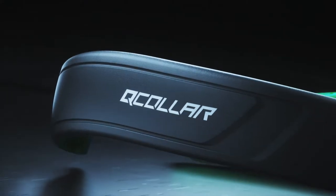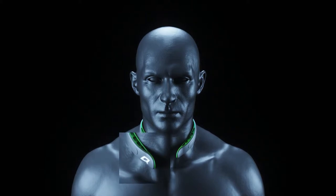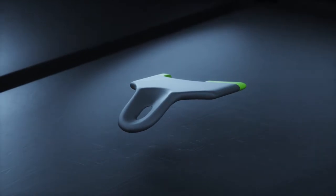Welcome to your new Q-collar. Place the collar directly on your neck. The logo should be right side up. The FitCheck tool provided will help you confirm you have the right fit.